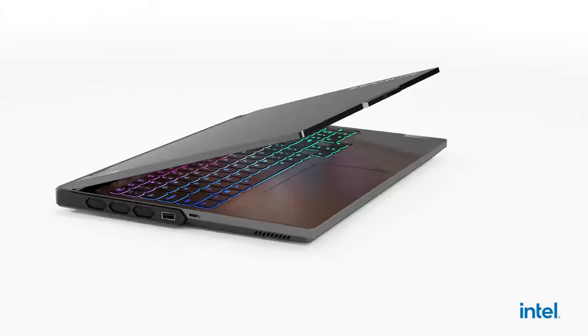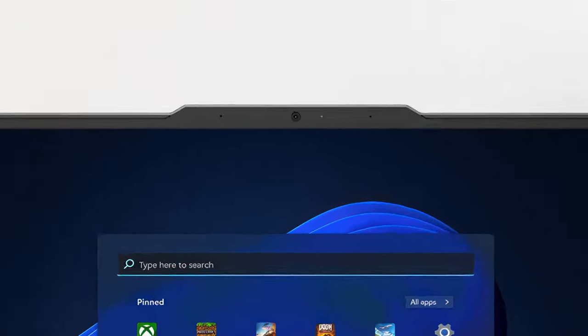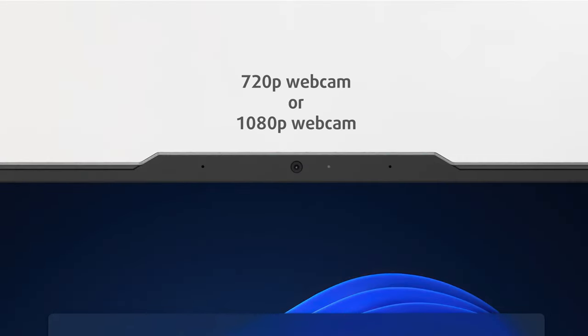The lid itself is easy to open with one hand, showing off the thin bezels around the display. On top, we have either a 720p or a 1080p webcam, along with a couple of holes for microphones.